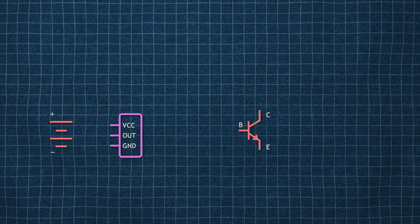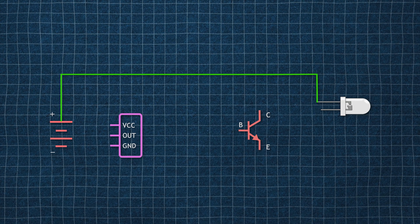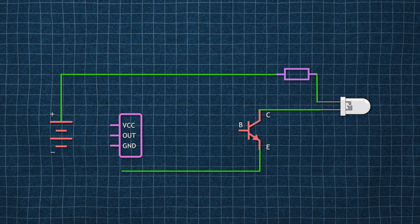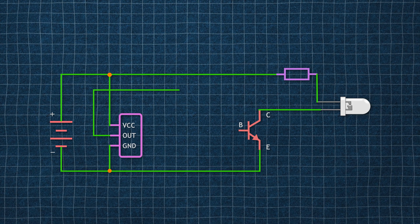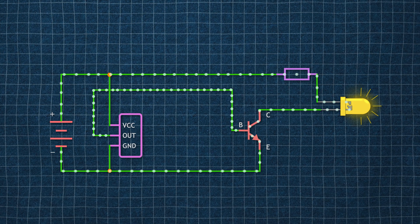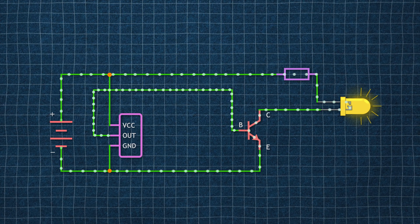Here we have the battery, the PIR sensor, the TIP41C NPN transistor, and the LED. The positive terminal is connected to the positive side of the LED, and to regulate the current, I have added a resistor in this connection. The negative terminal of the LED is linked to the collector of the transistor, and the emitter is connected to the negative terminal of the battery. The output goes to the base of the transistor. When the sensor is triggered, it sends a small current to the base, which allows the transistor to conduct electrons from emitter to collector, and eventually the LED circuit closes and the LED glows up.